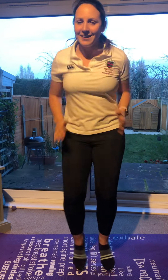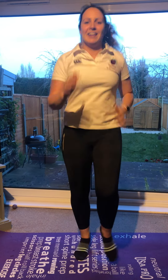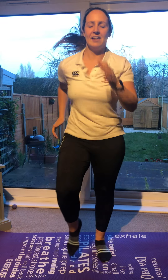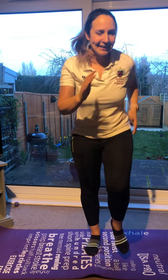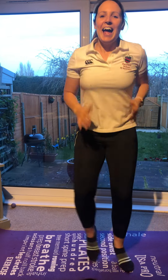We'll be listening carefully — can I hear you? Keep going. Run as fast as you can. Keep going. And stop. Well done.